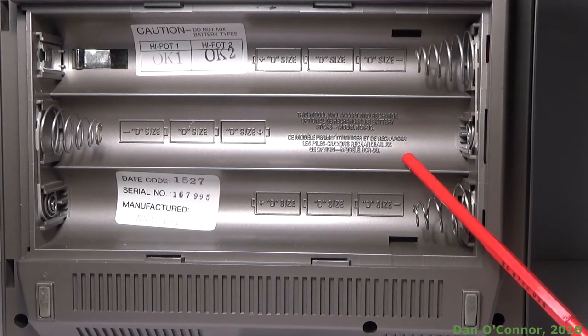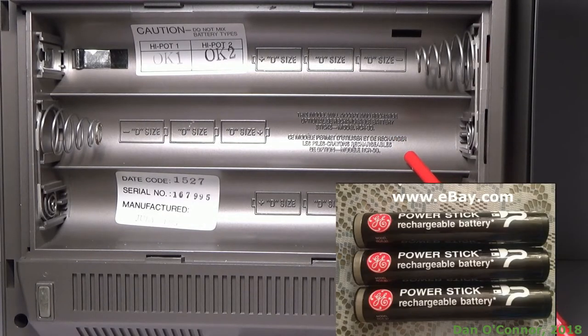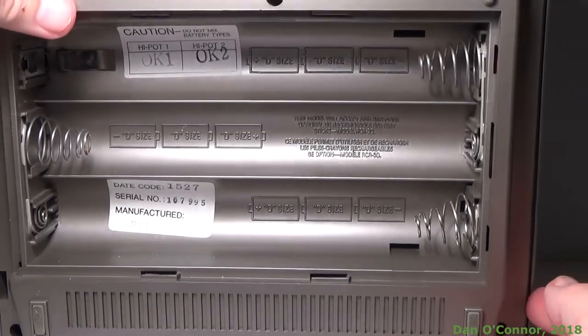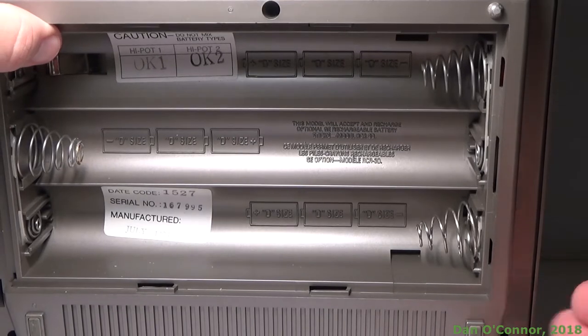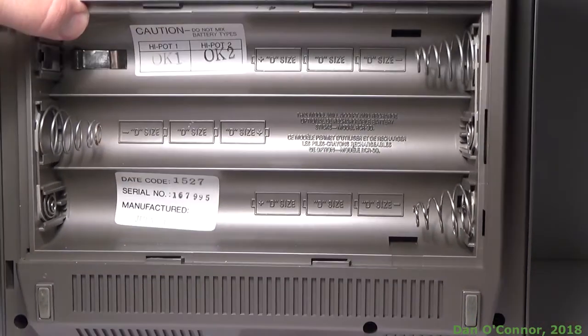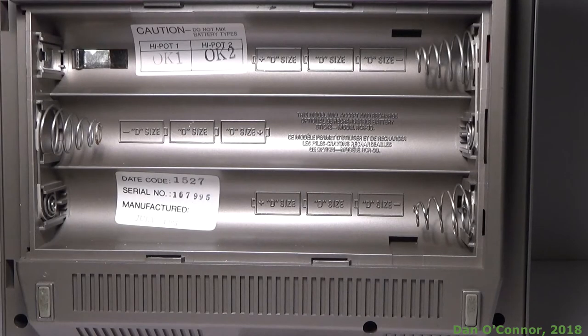As you can see, you can also use three battery sticks, each one equivalent to three D cells — the RCR 3D, I think it is. And here's our date code: 1527. There's actually a 'Manufactured July 1985' mark there in very faint ink.